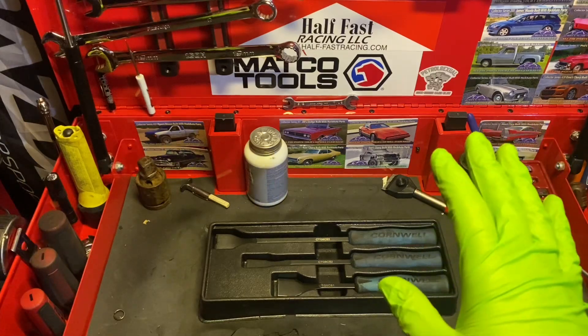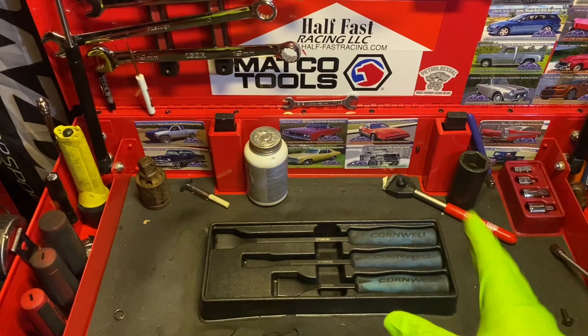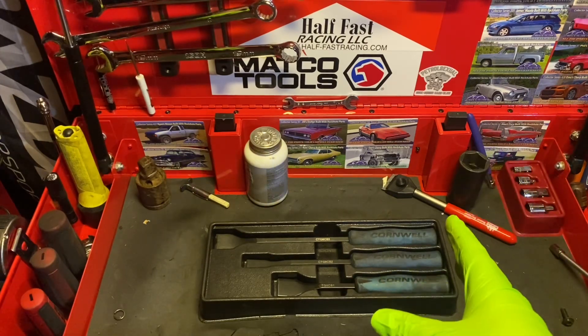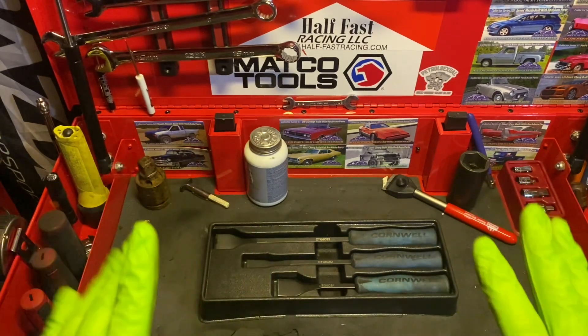I could not recommend this set enough. If you have a Cornwell dealer and you need scrapers and you see this, don't sleep on it. Buy this set. Trust me — you will not regret it.